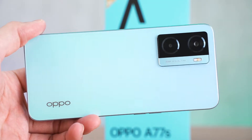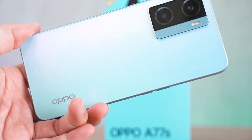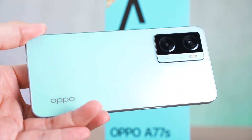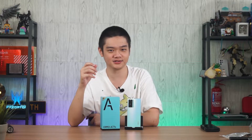We'll start off by talking about the design. This phone uses a plastic back and the one we have here is in the sky blue color. I really like how the color actually shifts when the light is reflected at a certain angle. It is also made in a matte finish so it feels particularly nice to touch and it doesn't catch any fingerprints as well.